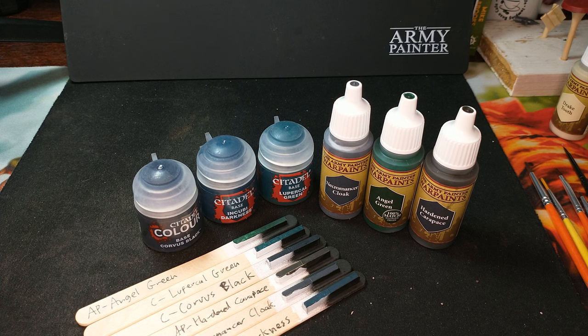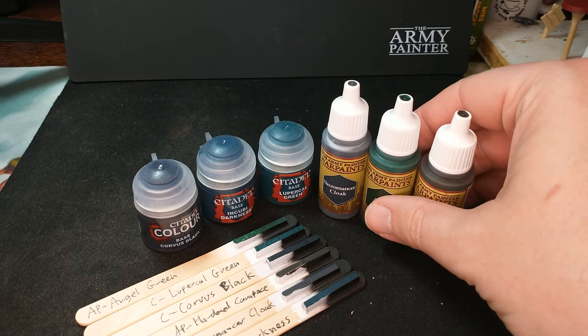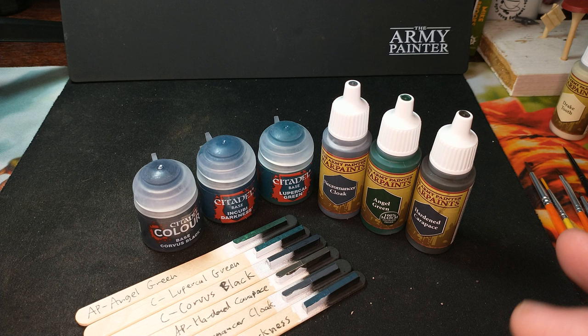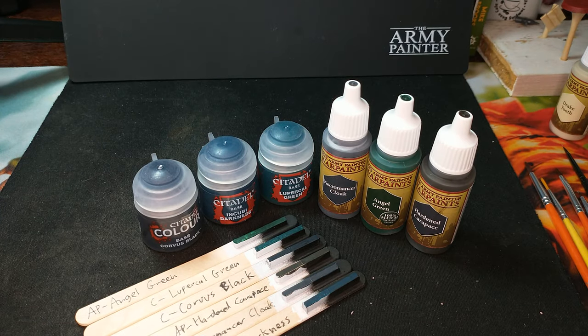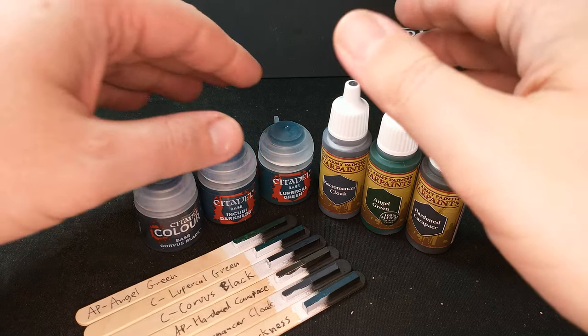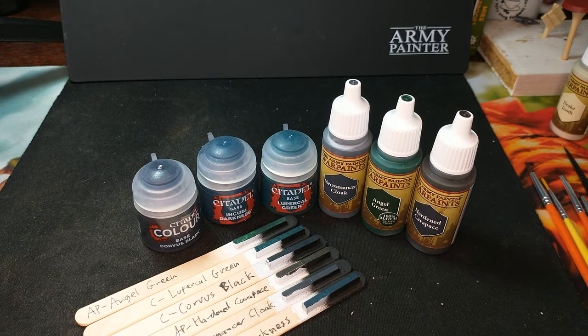If I wanted to paint black but worn boots, I'm going for Hardened Carapace or Necromancer Cloak. If I want to paint some spooky, dimly lit buildings, I'm going for Incubite Darkness. If I'm going for a dark and sneaky commando vibe — like orc commandos — I'm reaching for Angel Green or Lupercal Green. Get the paint that is the color that works for you for the use you plan on using it for. Let me know what colors you'd like to see compared in the future and I'll add it to my list. Thanks for watching!